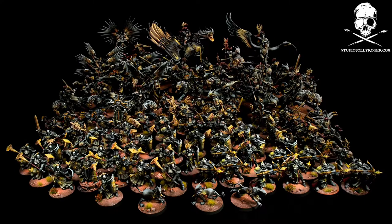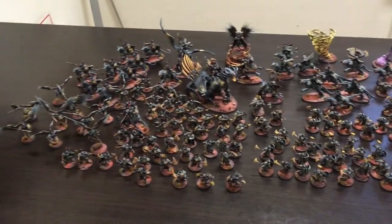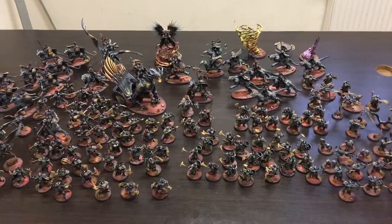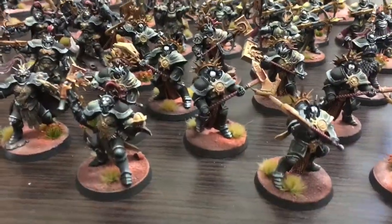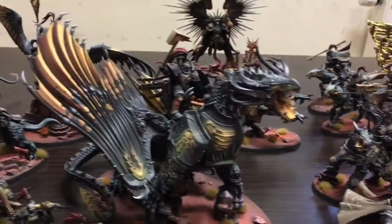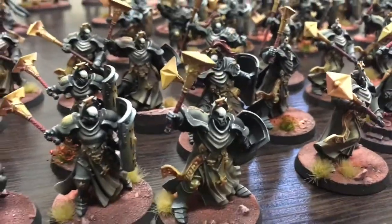Hello guys, my name is Matt from StudioJolyRoger.com and I would like to share one of our latest projects, which is called Legion of the Damned Stormcasts. If you are a Warhammer 40k player you are probably familiar with Legion of the Damned, and our goal was to transfer this color scheme and style of space marines to a Stormcast army for Age of Sigmar.